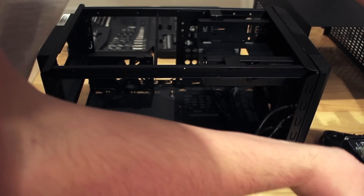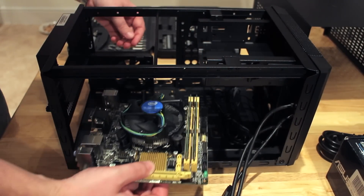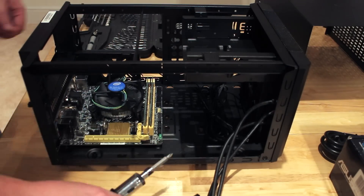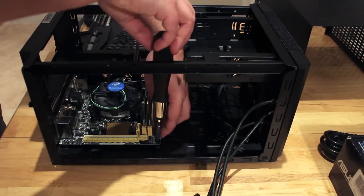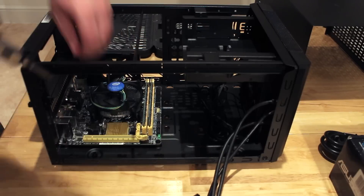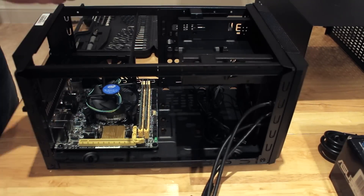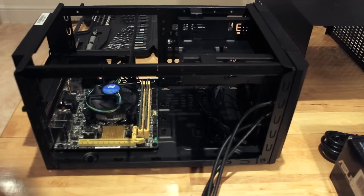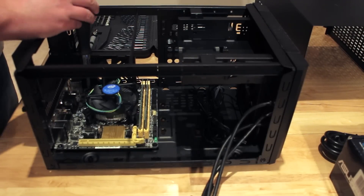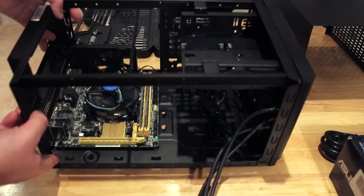I did have a slight bit of trouble putting the motherboard in, because the standoffs made it difficult to seat the motherboard into the back of the I/O shield — the I/O shield is actually quite springy. I had to push it down and hold it in position while doing up at least one screw to keep it in place. Once that was done it was seated in there nicely and tight, though not too tight of course — you don't want to risk cracking the motherboard.